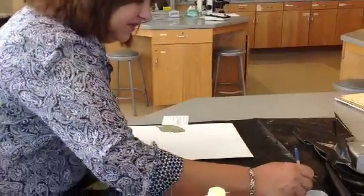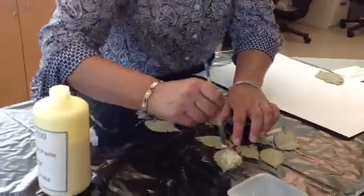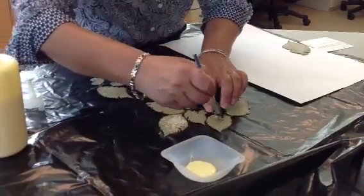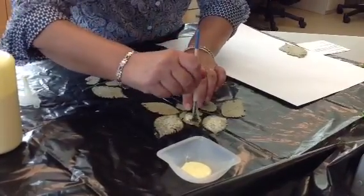I just begin by placing glue — painting it onto the back of my sample. This way I'm not doing this on the herbarium paper; I'm doing it on the plant itself. If the glue is too thick, you can always thin it with a little bit of water. Just paint this on.